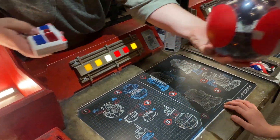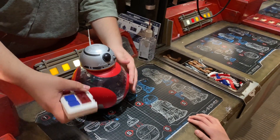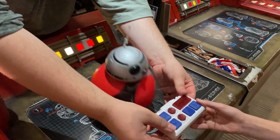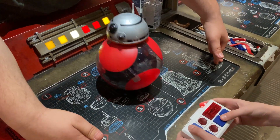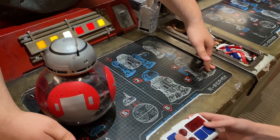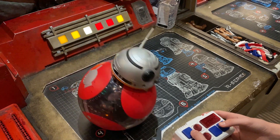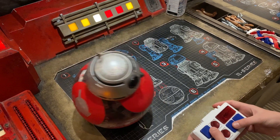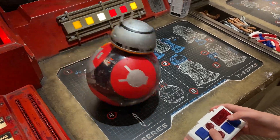The staff member explained: 'This is what your little friend sounds like. Wherever his eye is facing is the forwards and backwards, side to side.' They also let us know that across the way there's a red pad where you can drive your droid around, and asked if we got a backpack or a personality chip.